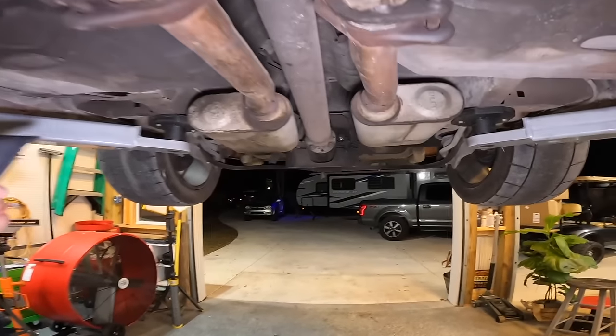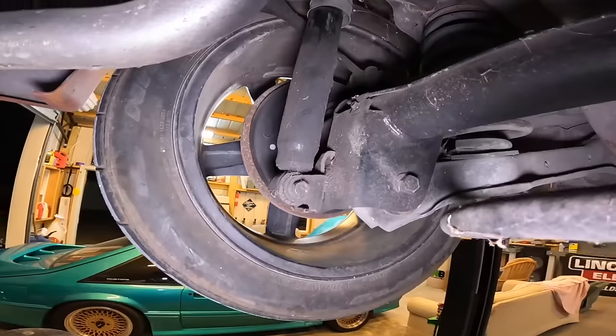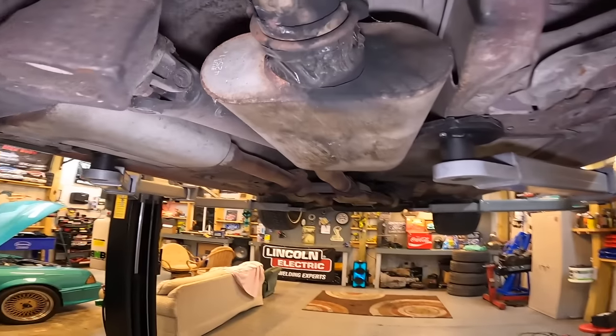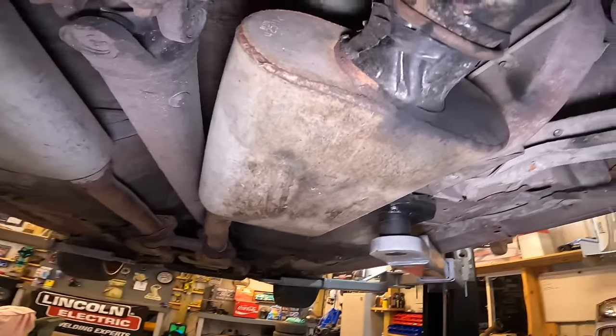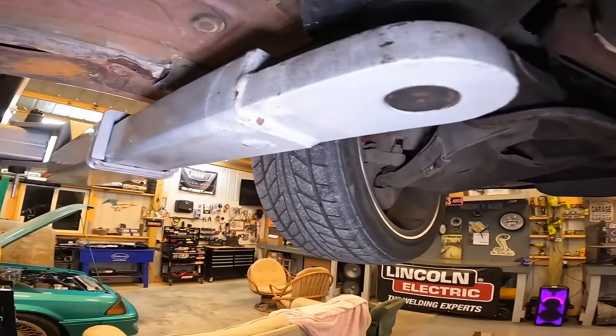I see zero rust on this car and I am ecstatic about that. We have quad shocks still in the car, so I'm going to show you guys how to go ahead and take those off. What in the hell is going on here? Is that tape? That is tape. Overall, this thing looks really, really good.